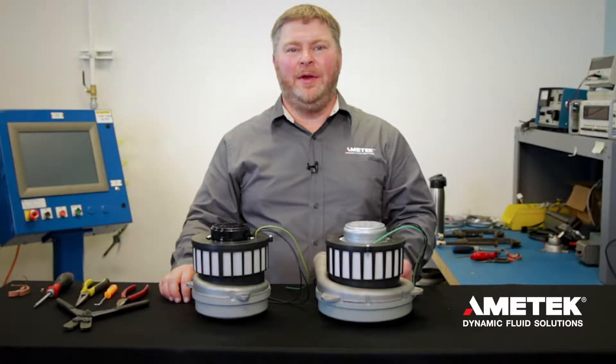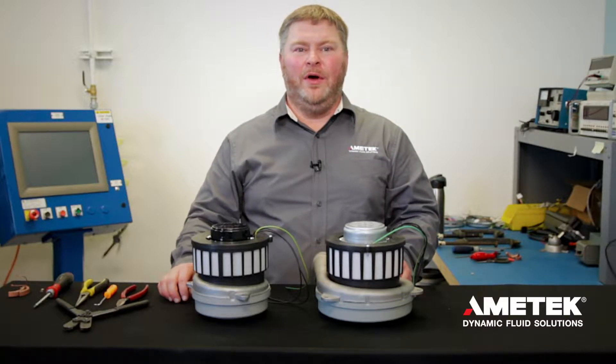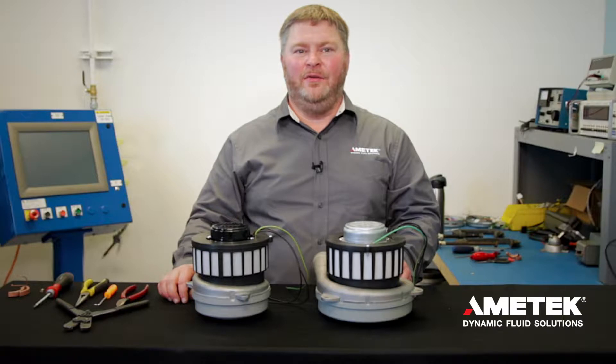Hi, I'm Mike Pavlik from Amatec Dynamic Fluid Solutions. Today I'm going to show you how to change the brushes on one of our LAM Electric 6.6 and 8.4 motors.